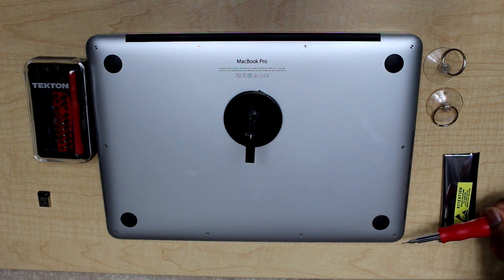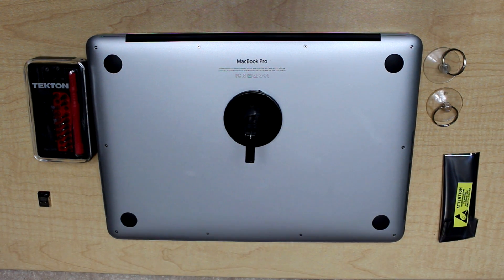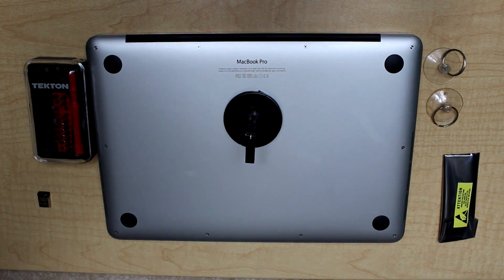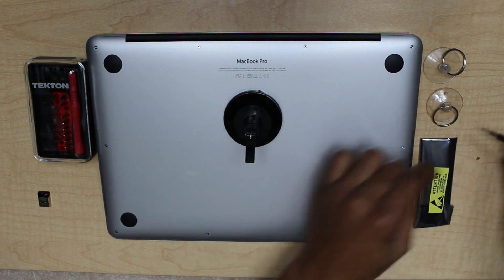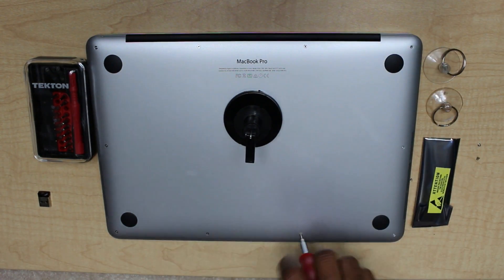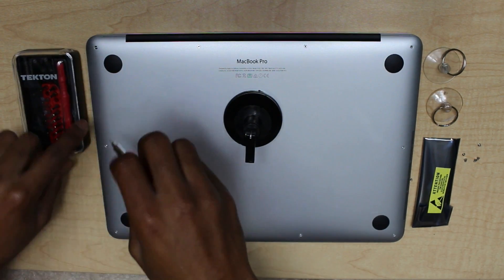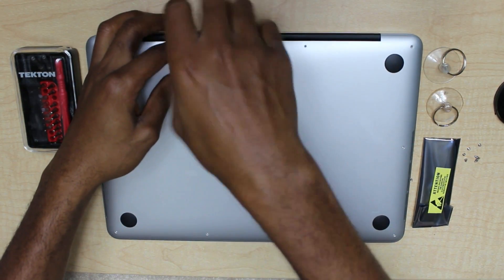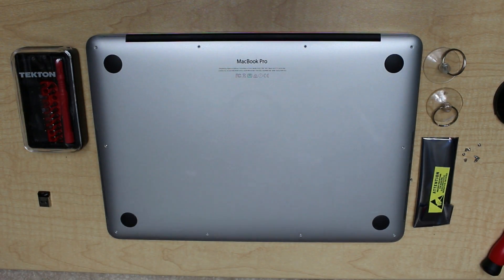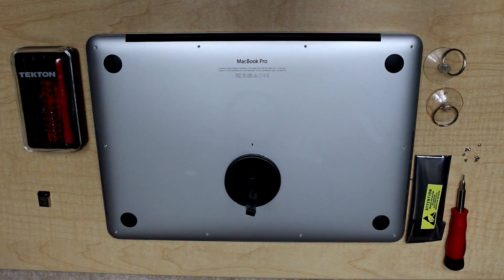First, remove all the screws that you see here. While removing the screws, be careful not to leave any scratches.